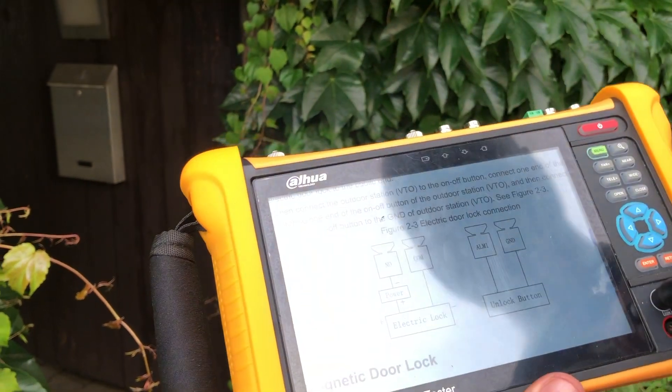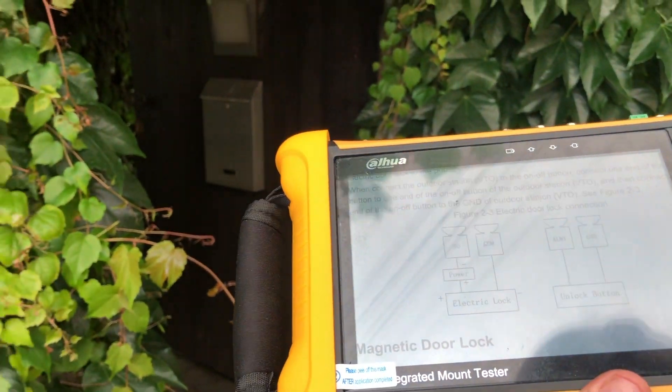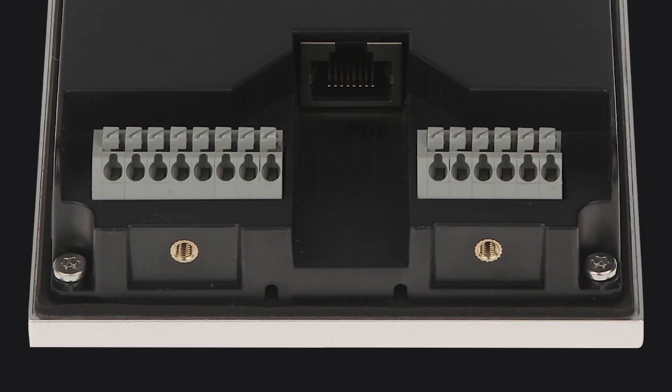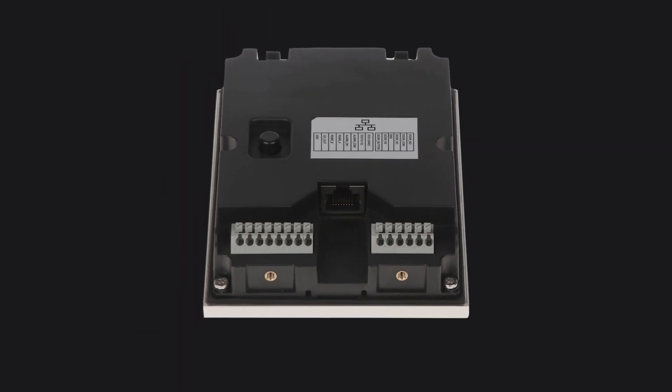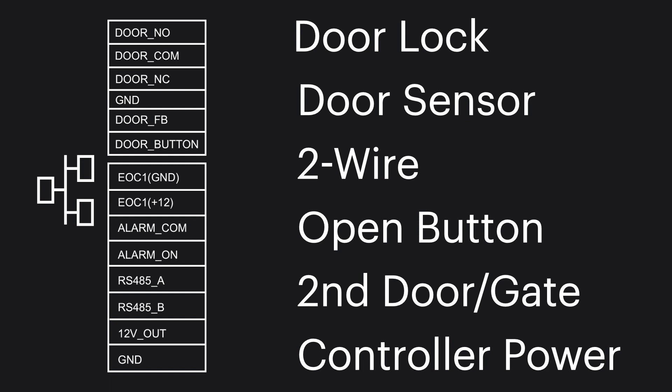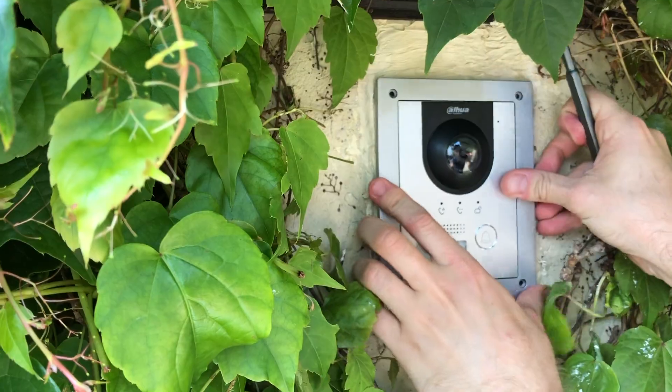Fortunately I had my amazing PFM 906 which helped me with all the connections. Speaking of connections, there are many different interfaces on the back of this device. You have the two-wire interface, the connection to the door lock, the door sensor, the open button from the other side of the door, and it even provides power to a controller for a second door or gate.